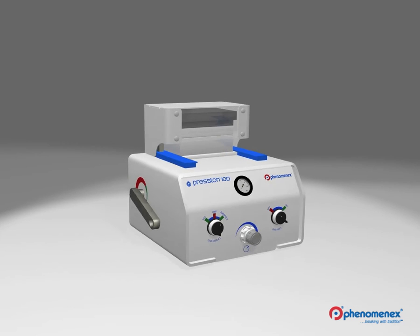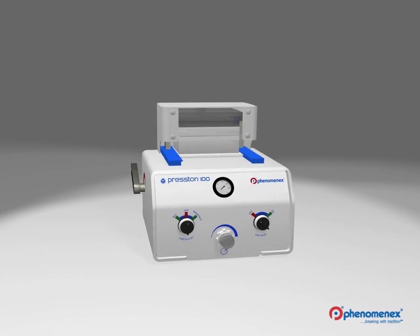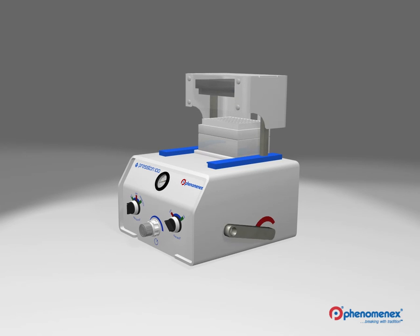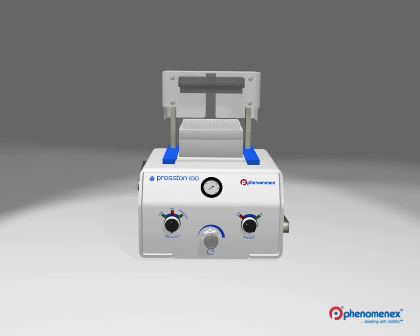Using the manifold locking lever, the seal between the manifold and 96-well plate or tubes can be broken. You can then move the manifold into the top position using the manifold positioning lever. Your samples are now ready to be removed by sliding the locator plate out.